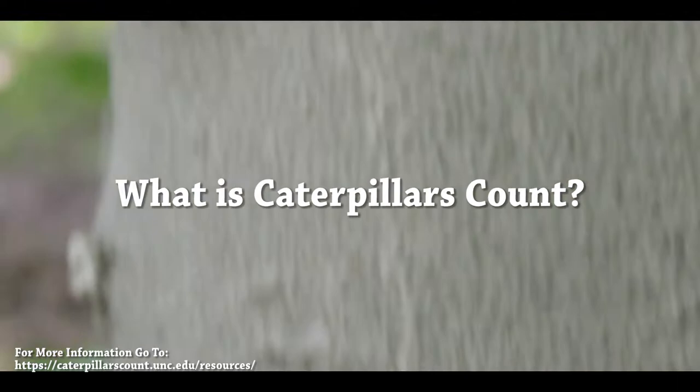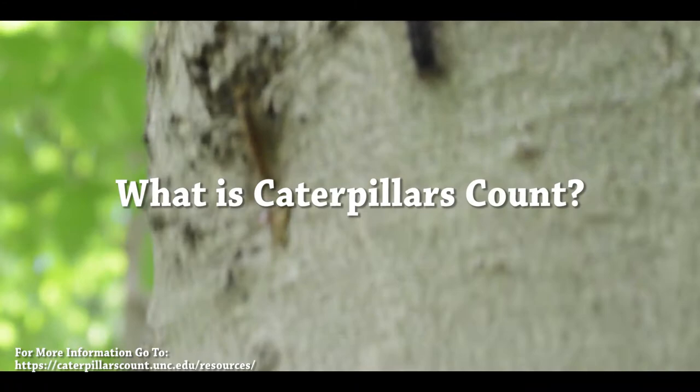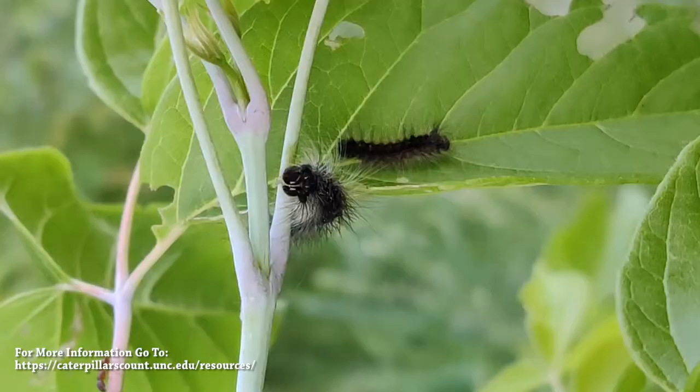Caterpillars Count is a citizen science project for measuring the seasonal variation, also known as phenology, and abundance of arthropods like caterpillars, beetles, and spiders found on the foliage of trees and shrubs.